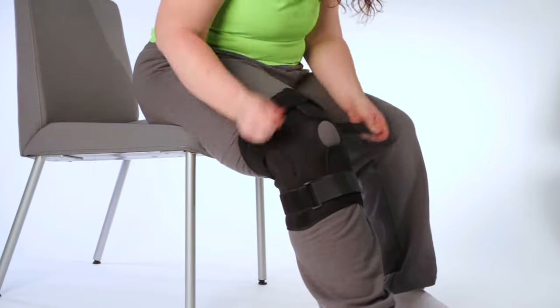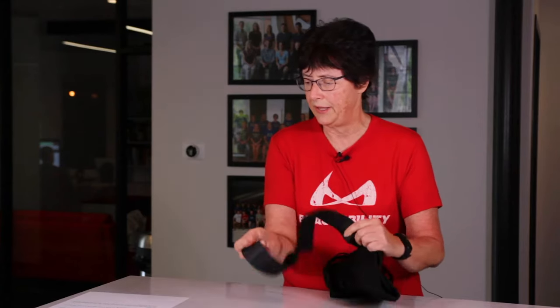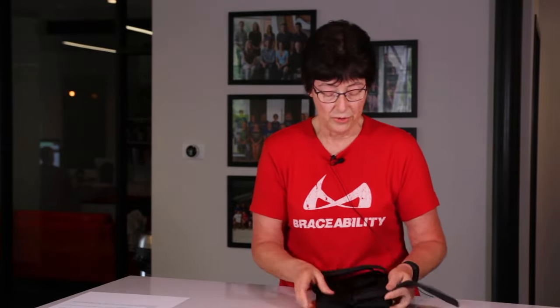It's also especially useful for those people who carry around additional weight. Due to the thicker material of this brace many of our customers find it difficult to wear under clothing, so many prefer to wear it with shorts or over their pants. If you're looking for a low profile lightweight support for your knee, this is not going to be the brace because it's for moderate to heavy duty support.